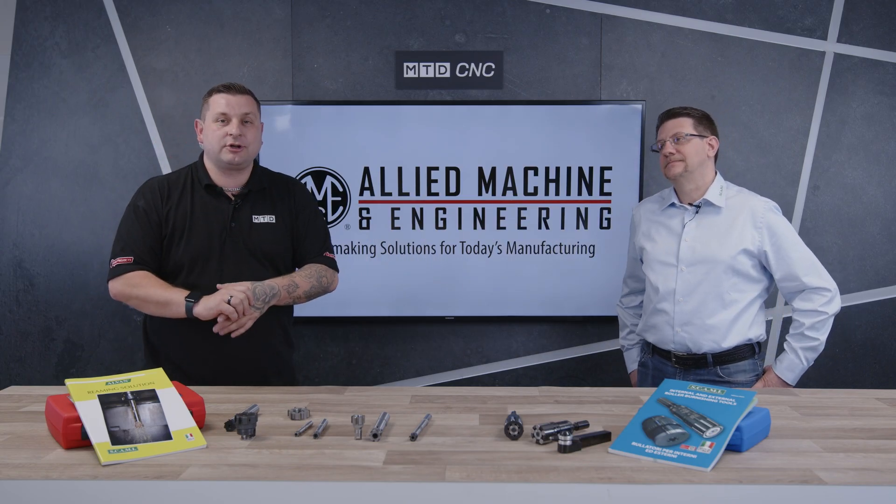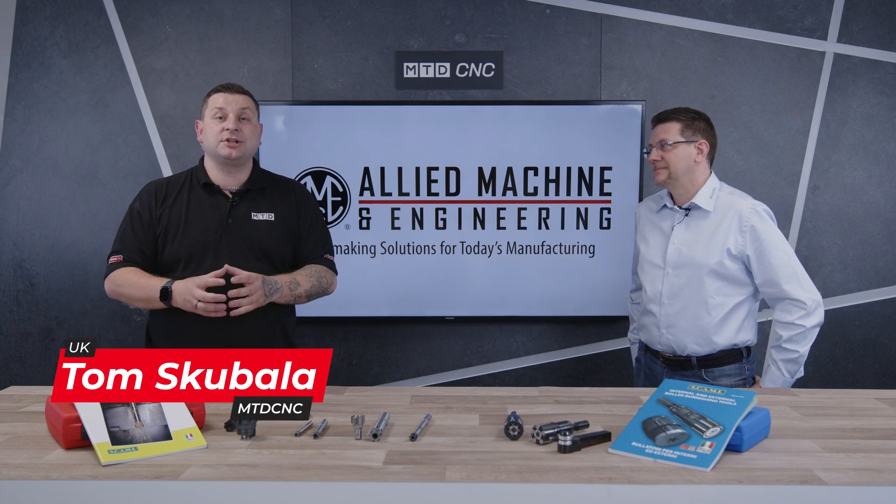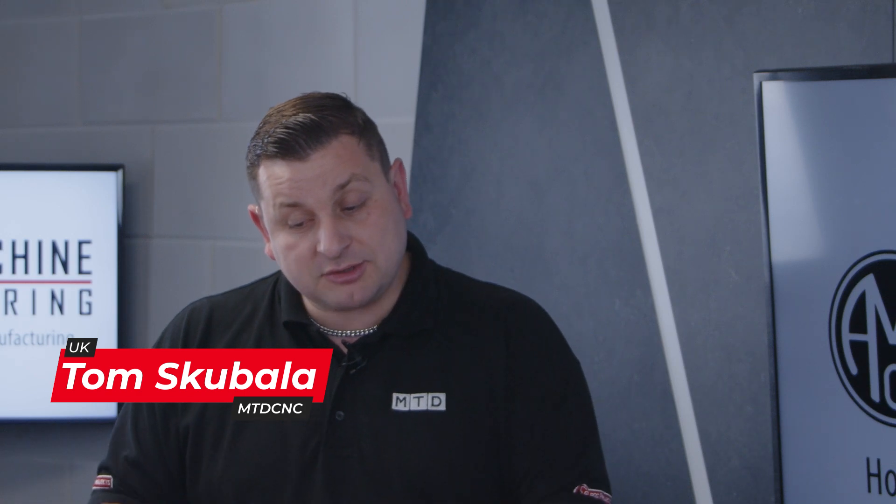Today I'm here in the Tech Corner with Marco from Scammy to talk about reamers and burnishing tools. But before we get on to the tooling, Marco, can you give me a bit of a story on who Scammy are?